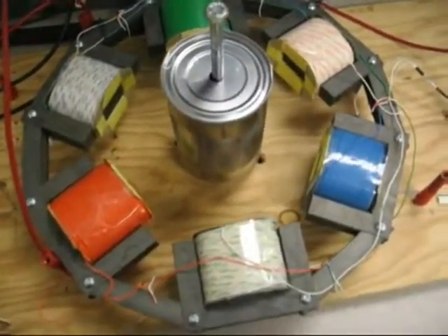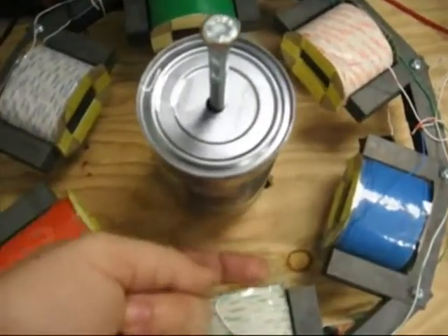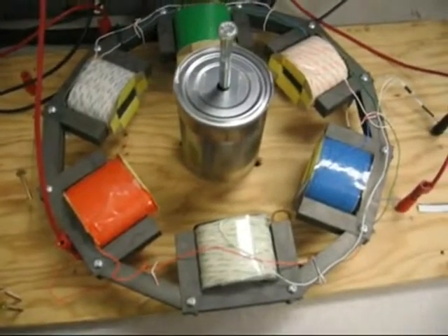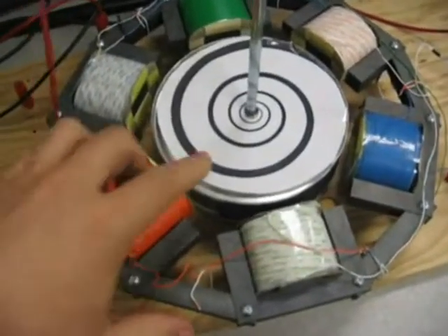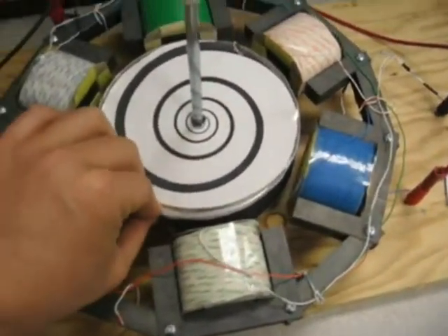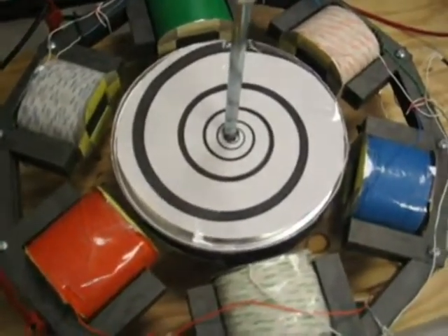It doesn't start up as fast — that's just due to the wider gap — but it does work. That concludes test number two. We put a spiral pattern on top of the rotor just to get the psychedelic effect. Let's apply power and see what happens.